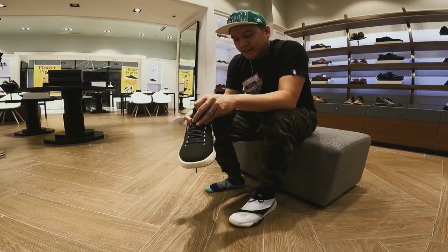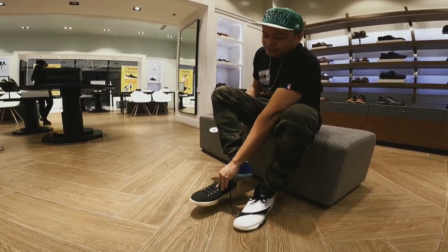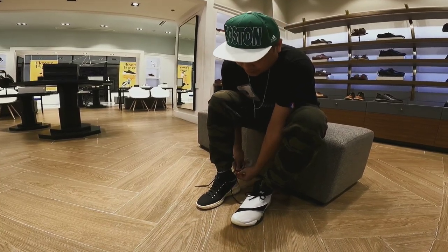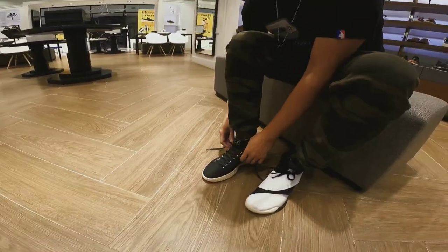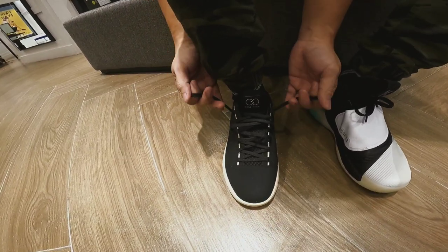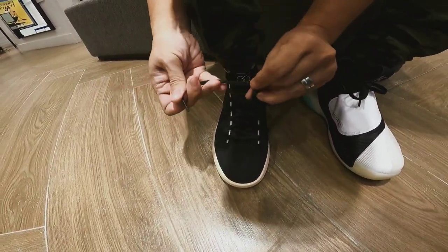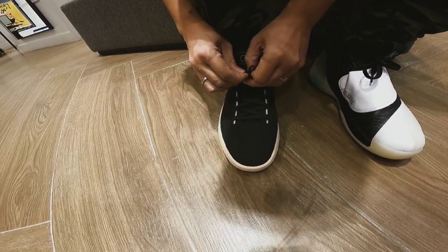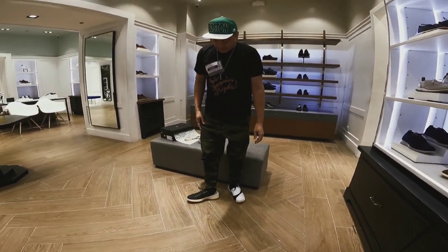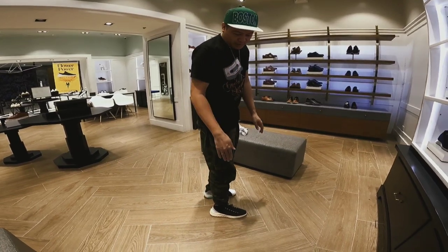I will show you. Itatry ko na siya. You see the Cole Haan? Very nice. I feel like I'm a prince. You see the speed lacing technique? Ayan ang lagi ko sinasabi — pag suot mo siya, ganon lang kabilis. Sintas niya lang. And the grip — makapit. Excellent.